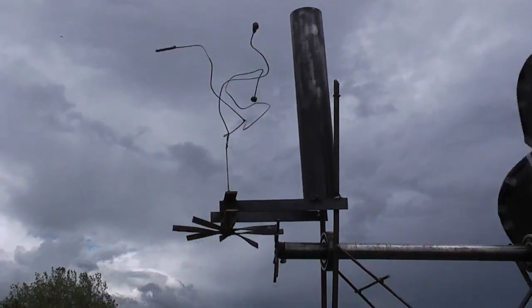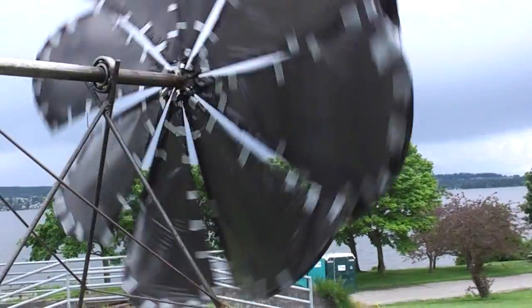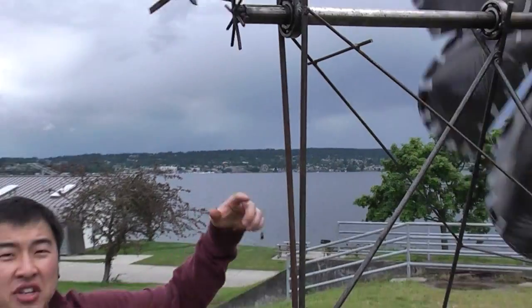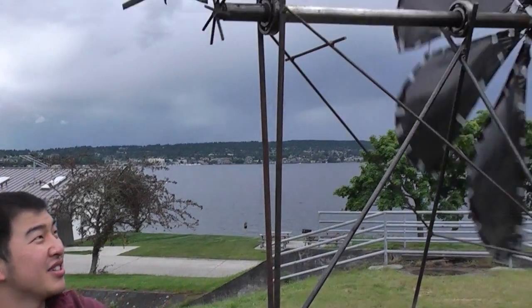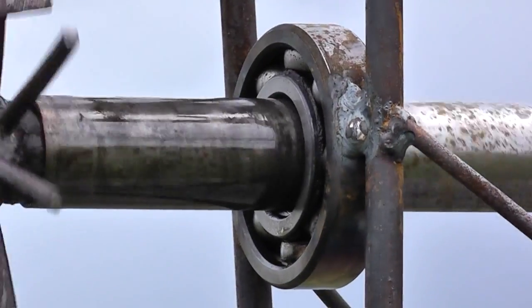You can see from the back here how much tape we had to use to get it to tighten up, but it definitely worked out, actually really well. For the bearing part, we didn't actually use the bearing as a turning piece — we just used it as the perfect diameter to hold the shaft in line so it didn't wobble out.